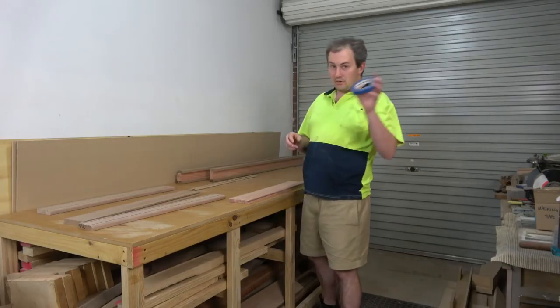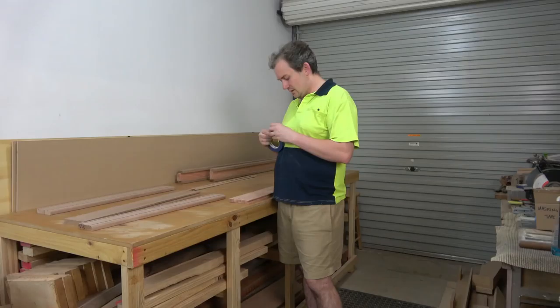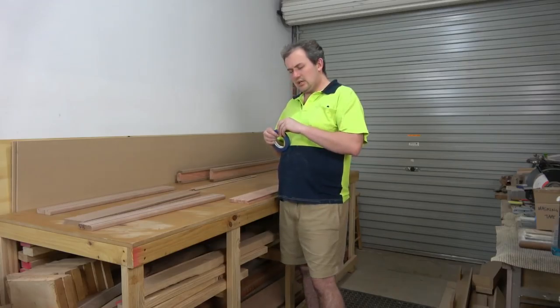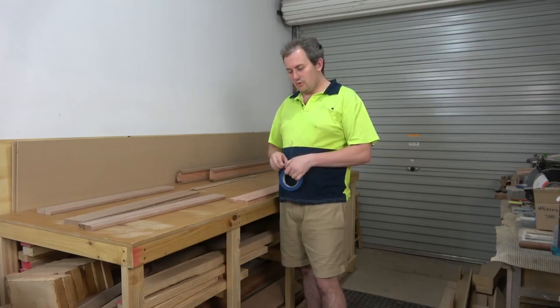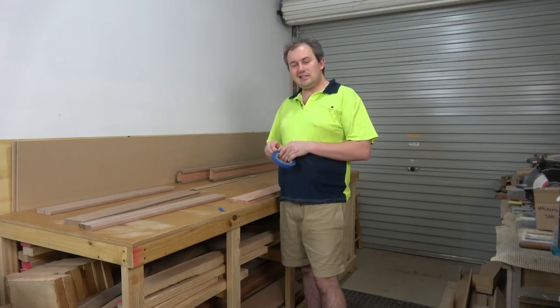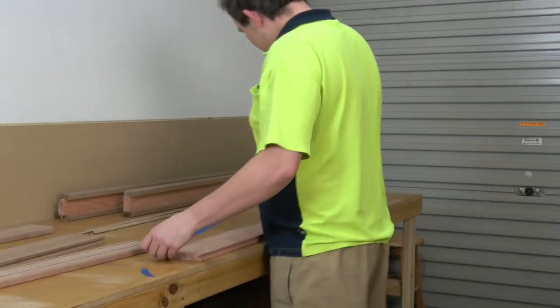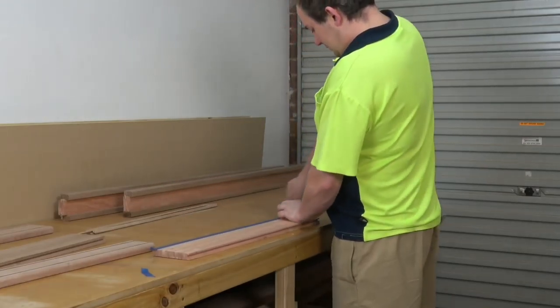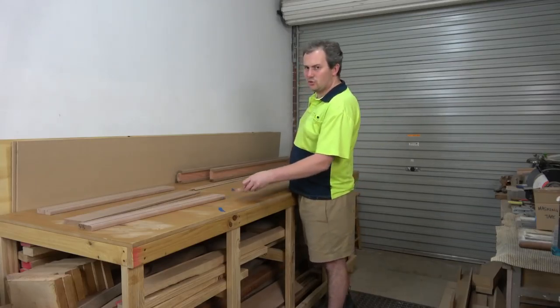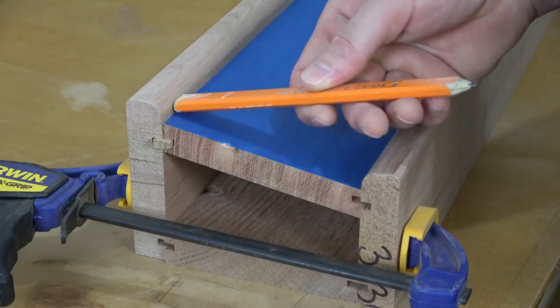Now I want to put blue tape all over it because I've got a beautiful surface here and I don't want to get glue all over it. You might say, 'You can just get a wet cloth and wipe it off,' but the problem is you're not wiping it off — you're actually thinning it down and smearing it all over the place. Not only does that raise the grain, but you're also going to have to sand off the raised grain and the PVA glue because it doesn't accept the finish. I have to dry assemble this just so I know exactly where the tape needs to go along this edge.